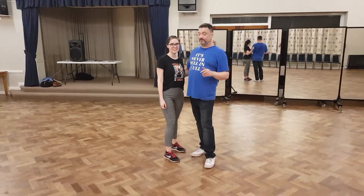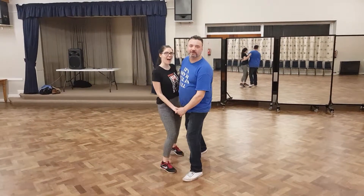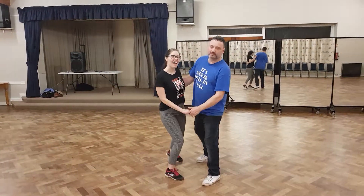Class one. We started off with four sways by going forwards, back, forwards, into an eight count.